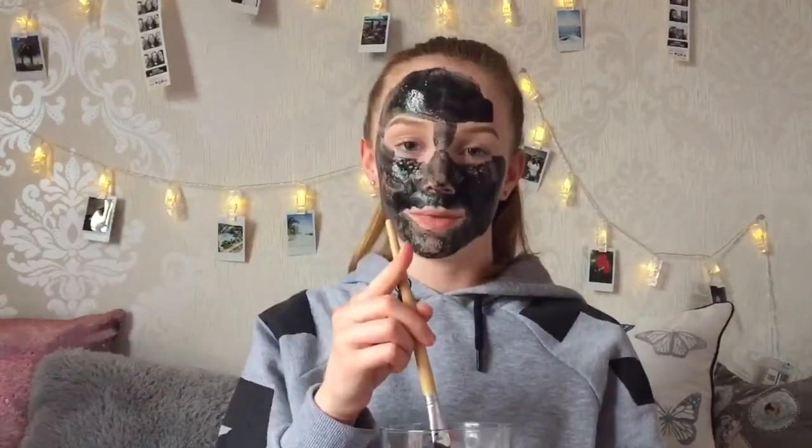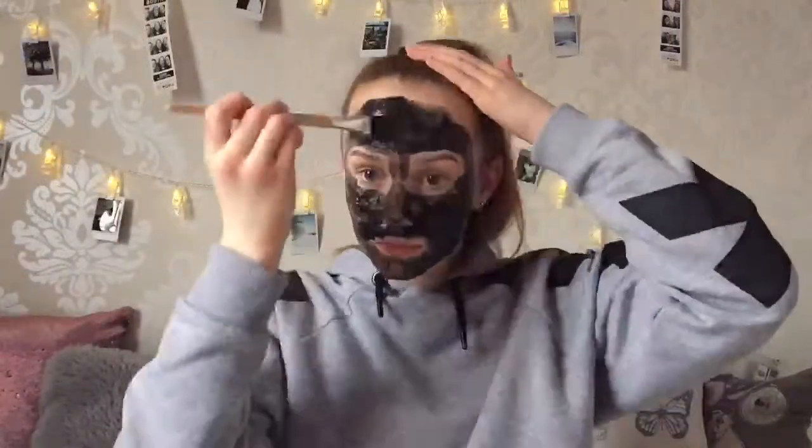I'll just finish up putting this on my face and I'll be right back. Now just wait for it to dry. Okay so it's starting to dry now and it's getting harder to talk, but at least I can still move my eyes.